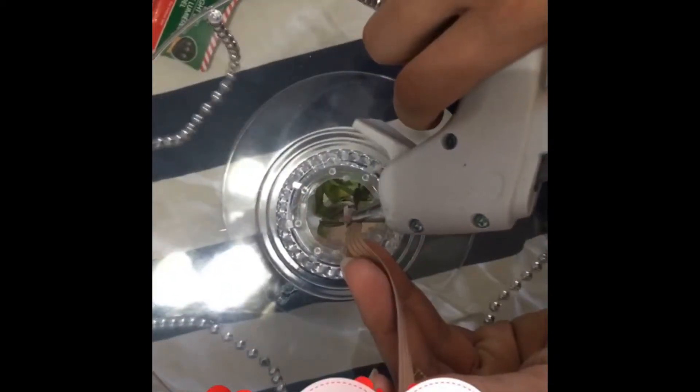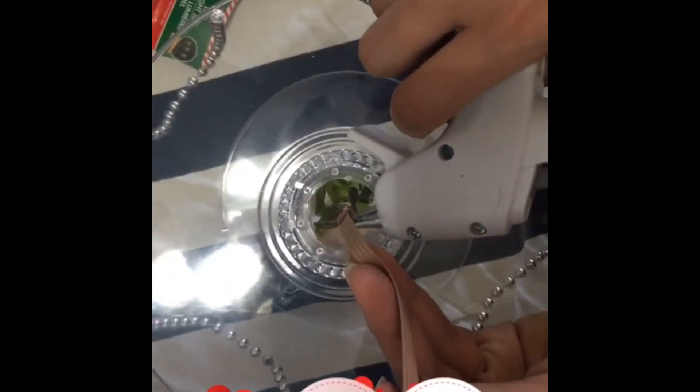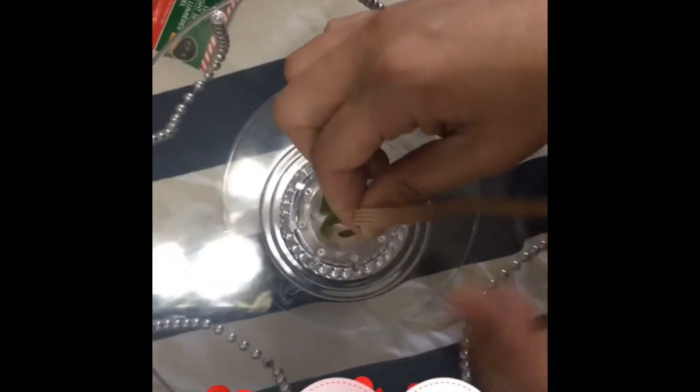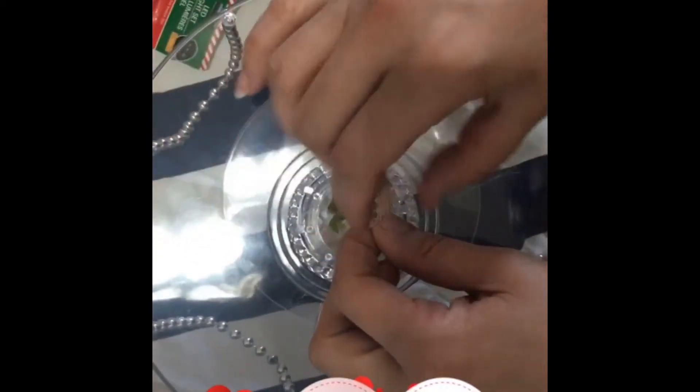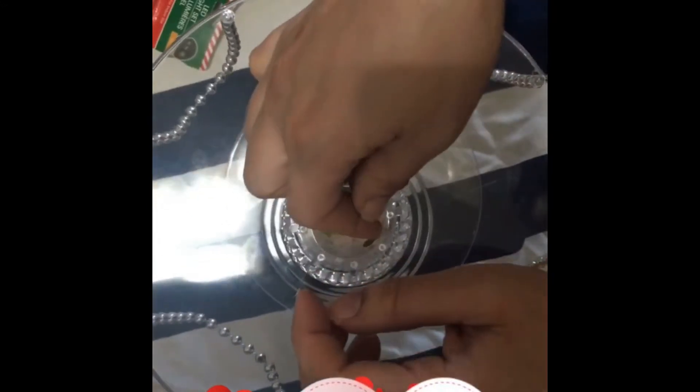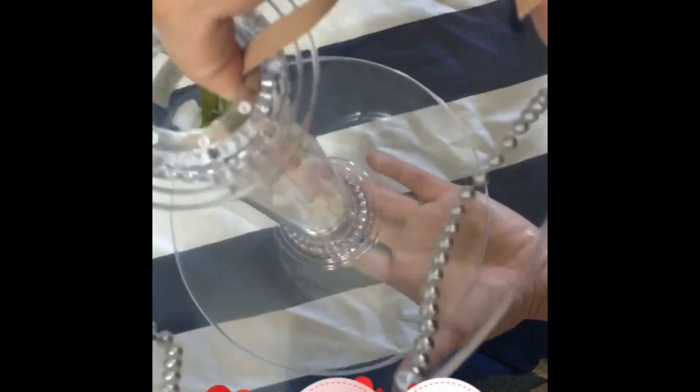For video purposes only, I'm demonstrating one piece, but I have actually done all six pieces of the cupcake stand. Go ahead and use your glue gun. It doesn't really matter how much glue you put in — I just want it to stick a little bit from the top, because anyway it's gonna hang down to the bottom and it's not very heavy, so just enough to hold it.